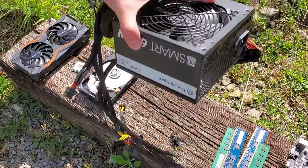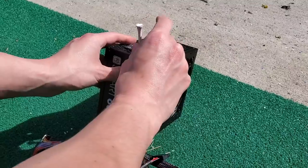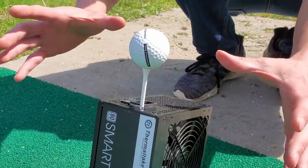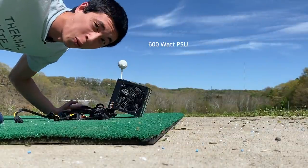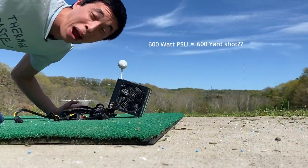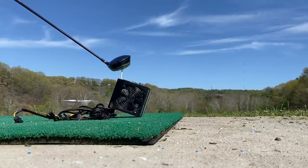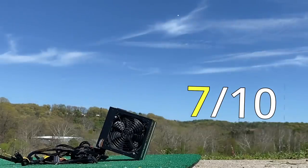Up next, let's break out the power supply. Is it cheating just to mash in a normal golf tee into these components? Maybe, but some of them make it easier than others. Do you think the more wattage in the power supply, the more powerful the golf shot will be? One way to find out. That one was a beauty.